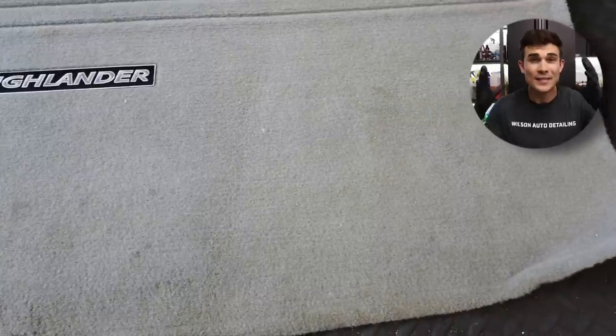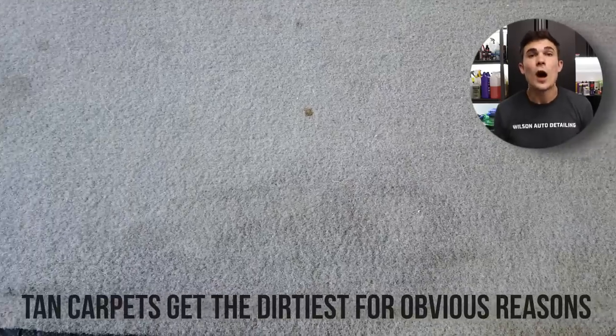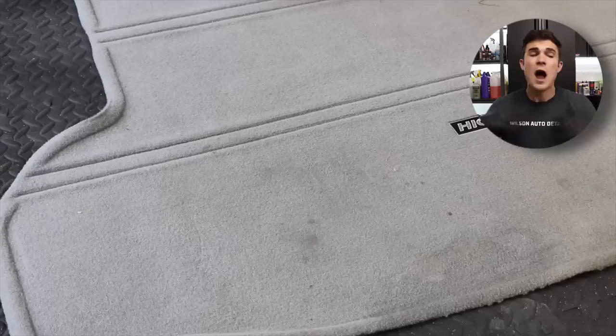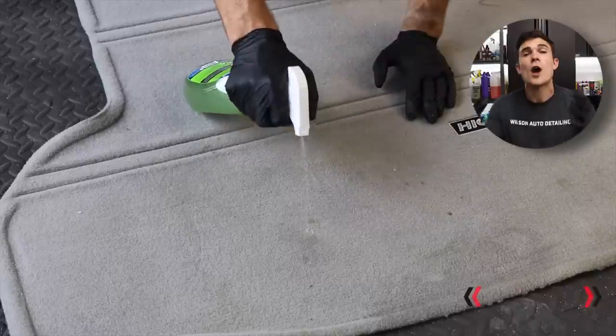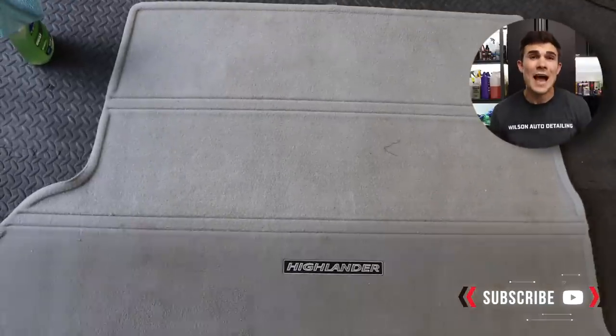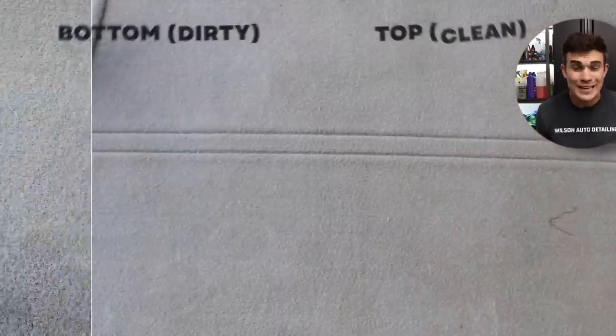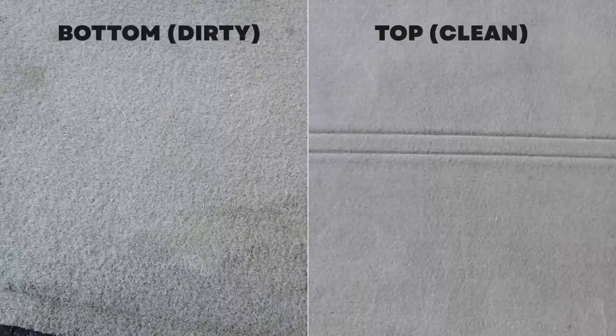I'm going to be dealing with this Highlander trunk mat. It's a tan carpet, which is perfect for this video because tan carpets get the dirtiest for obvious reasons. Check out the before here — the bottom half of this carpet has the more prominent stains, while the top half is already pretty clean. We're only cleaning the bottom half to see if we can get it to match the top half in cleanliness.